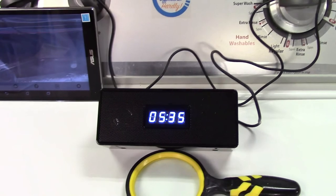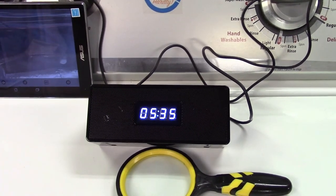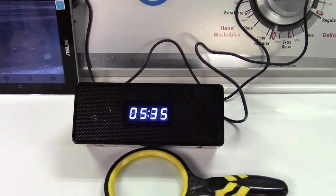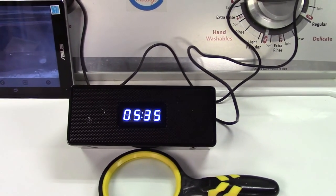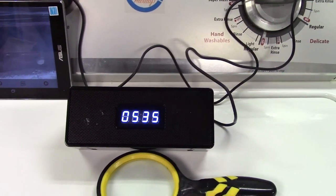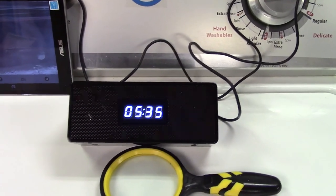So a great Bluetooth speaker, clock, and hidden camera from Lyrant. If you'd like to purchase this item, I'll leave a link in the video description where you can find it available for sale on Amazon. Thanks for watching — make sure you click like, make sure you click subscribe, and take care. We'll see you next time. Bye-bye.